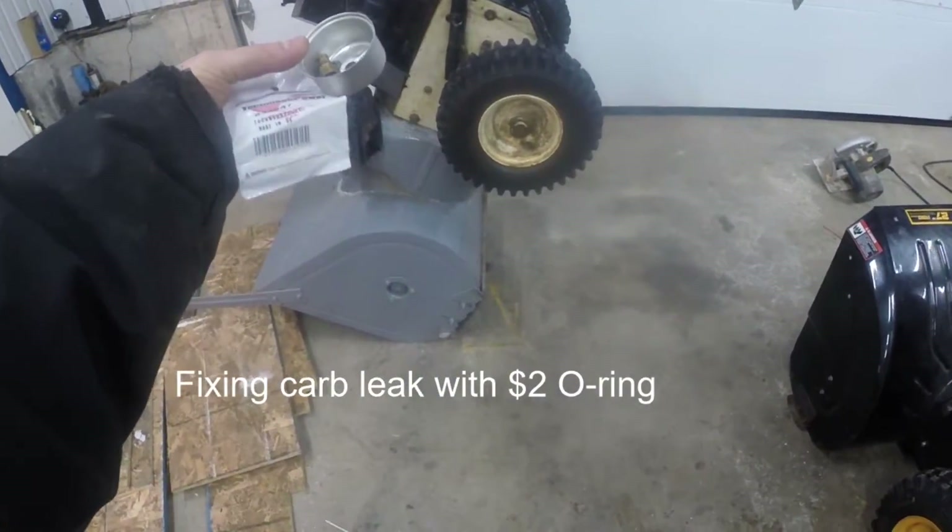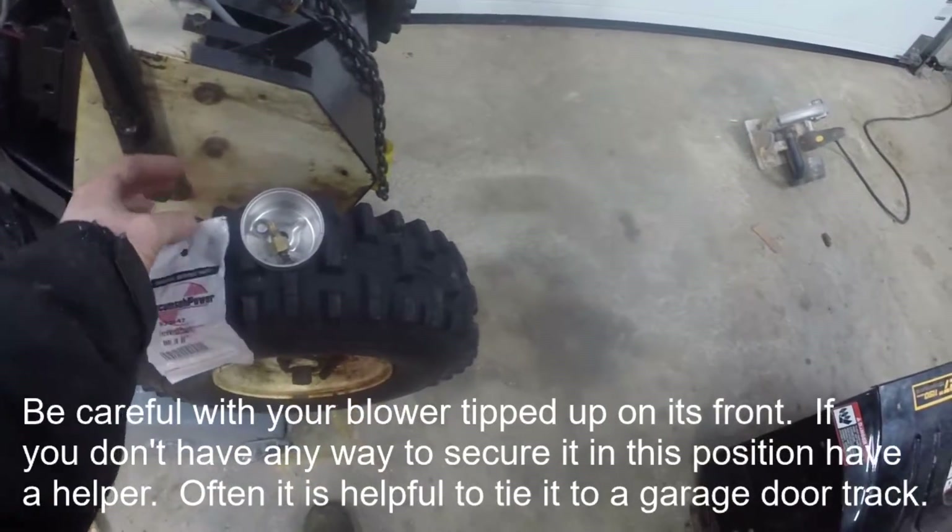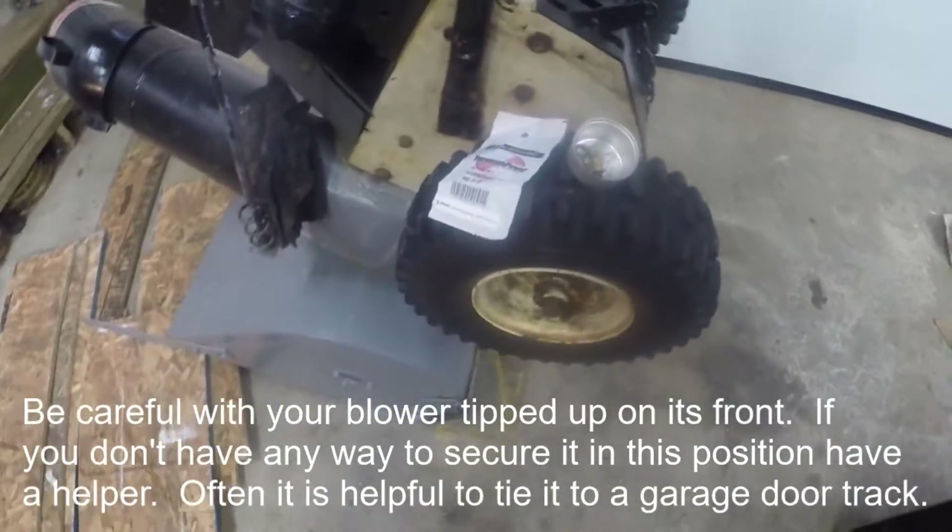Good day folks, it's DIYGuy123 here. I'm going to talk to you today about how to resolve one potential issue with a carburetor that leaks fuel right on the ground.